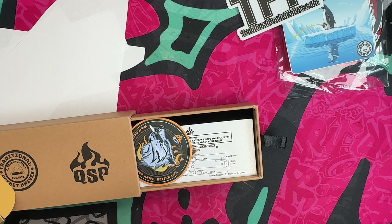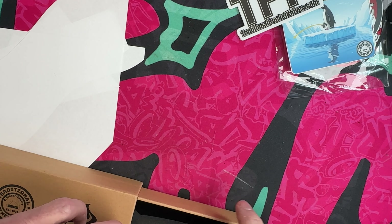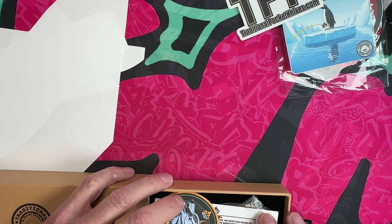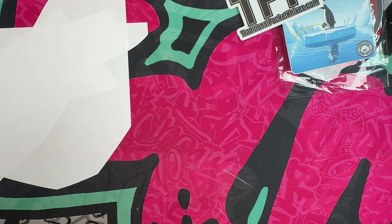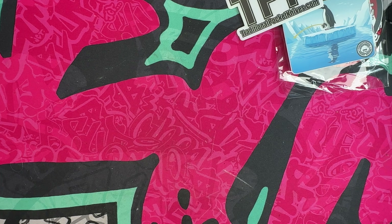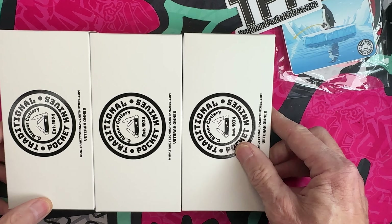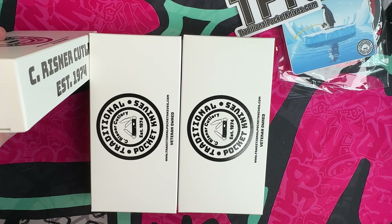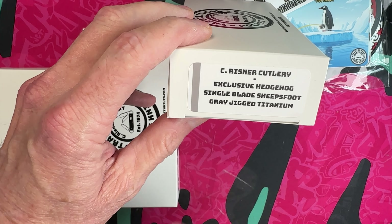We could stretch this out across a lot of different unboxings but we're gonna do it in just one and make it kind of quick, because what we've got next is a lot of boxes with different options for you guys to check out. So we've got three more, and these are going to be the jig titanium and the Penguin Plus, the Penguin Mini, and the exclusive Hedgehog.